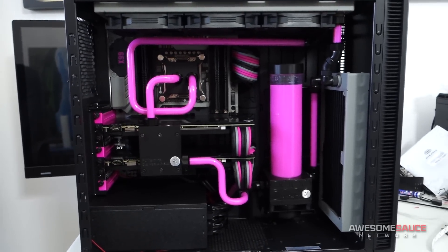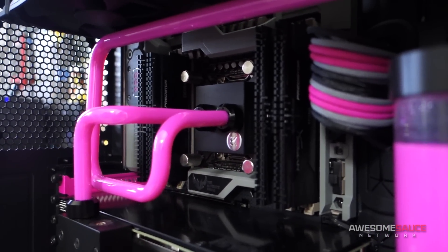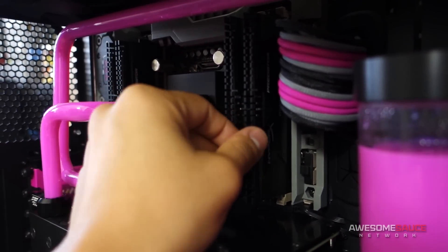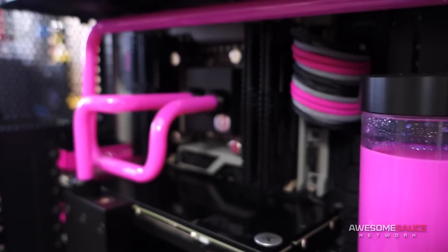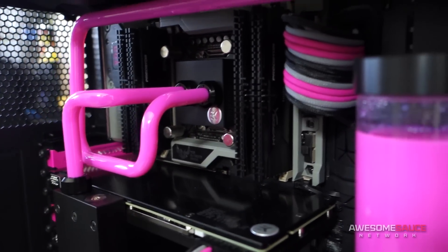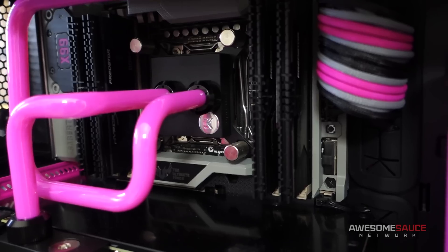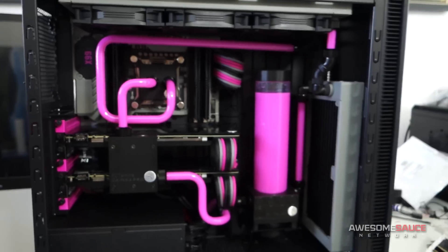A couple more things I wanted to mention: the memory. You might notice that the memory has changed — it was the Ripjaws 4 from G.Skill, and now it's the HyperX Predator kit from Kingston, or HyperX as their new branding. The reason I went for these is because they're matte instead of the Ripjaws 4's glossy finish. I didn't really like the glossy look inside this case. The matte just makes it look more stealthy, and the taller heat spreaders add a lot more depth. The Ripjaws 4 were a bit lower and kind of blended in with the CPU water block. With the Predator heat spreaders I just think it looks pretty badass.